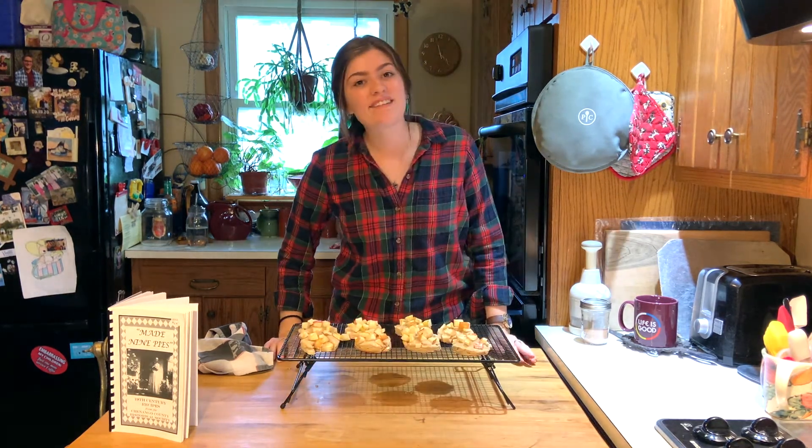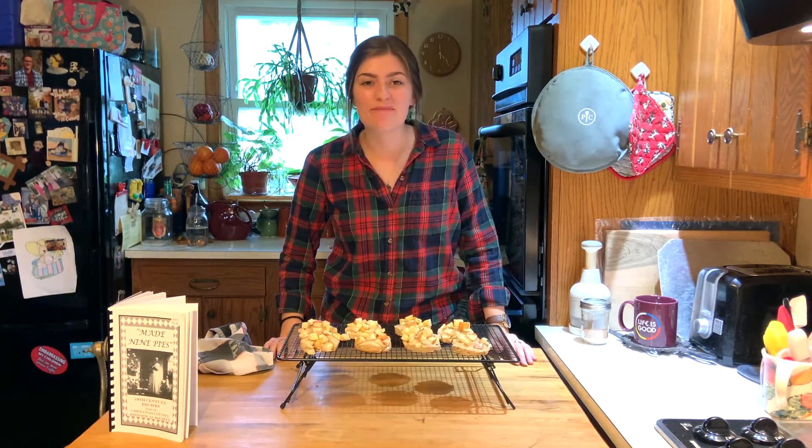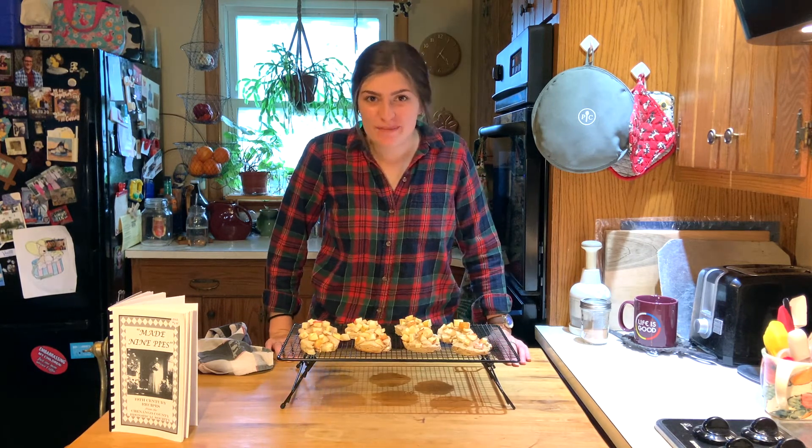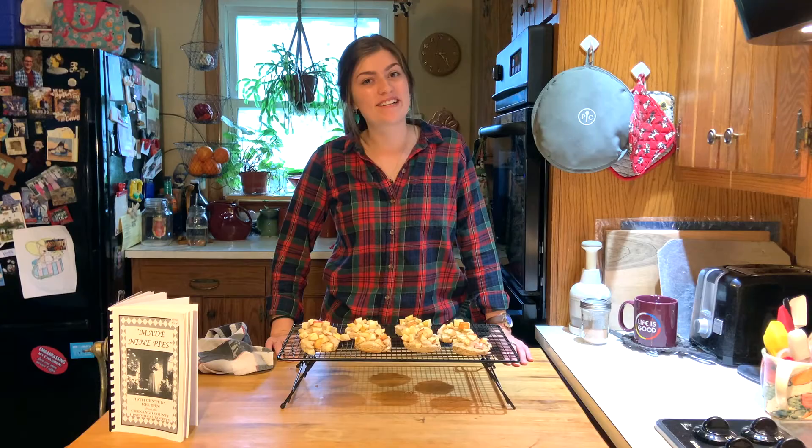That's how you make apple biscuits from the Made Nine Pies cookbook. Be ready for a bunch more fall recipes from me every Tuesday for the foreseeable future. Thanks everybody for watching today and I'll see you next week.